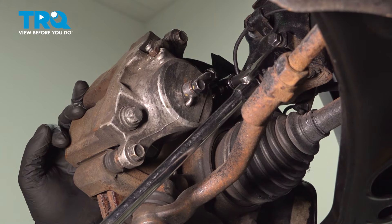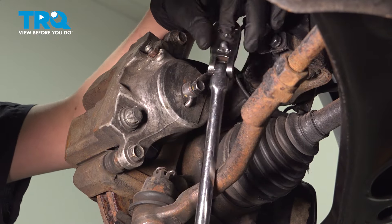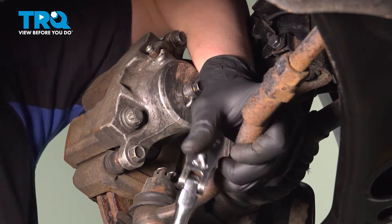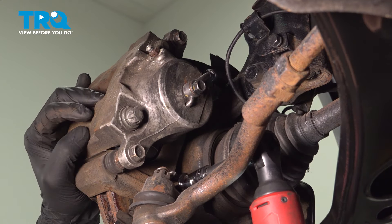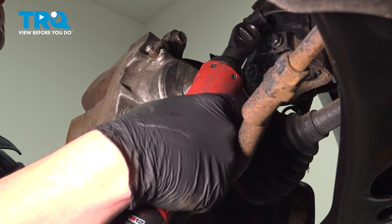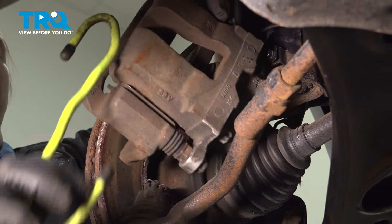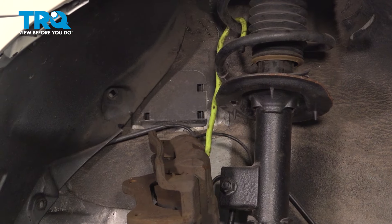Using a 19-millimeter socket, remove the caliper bracket bolts. Pull the caliper off. We're going to use a hook to tie the caliper up to the strut. You want to hang the caliper in a way that there's no tension sitting on the brake hose.